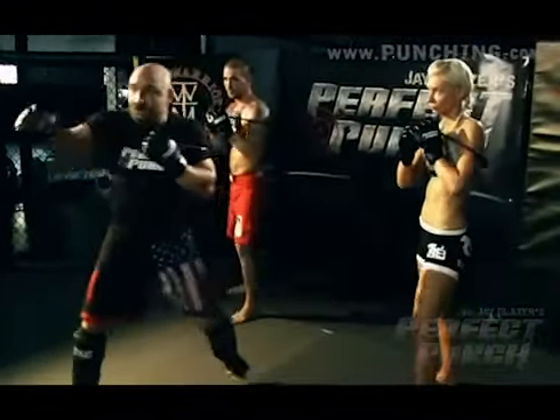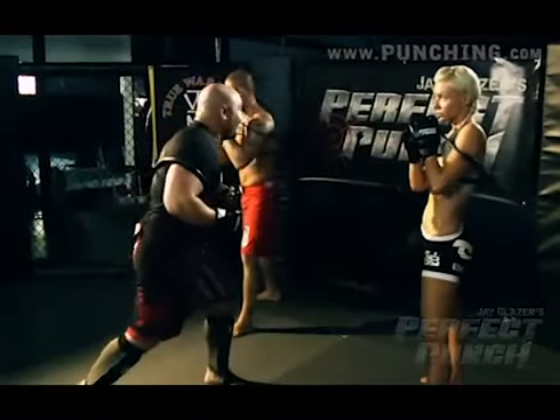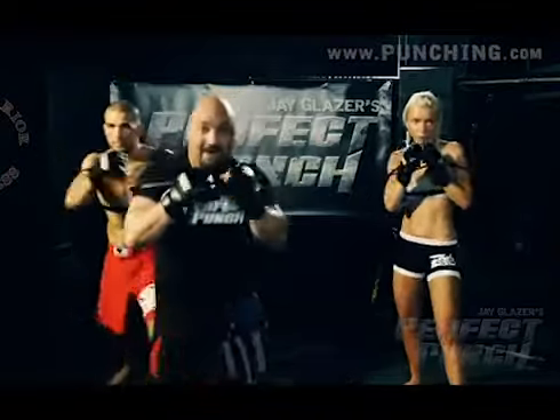Again, I don't want this hook going wide like that. And I don't want you looking all the way over here. You're still looking at your opponent — your opponent's in front of you. 1-2-3. Back.